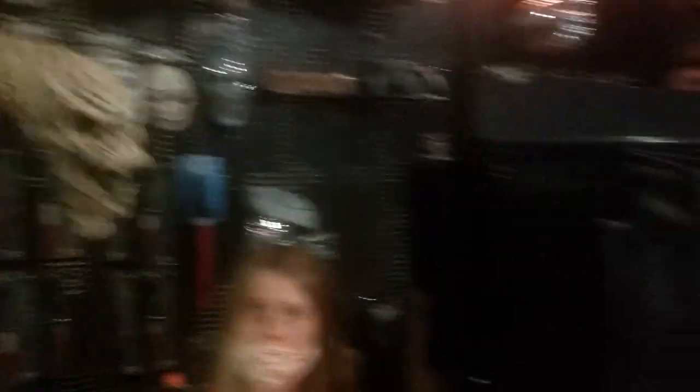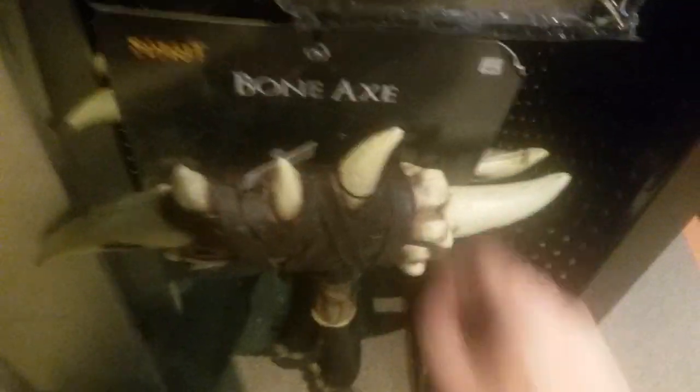You've already seen the scythes, they got buckets of those — same ones as every year. This one's got a little face on the end. A little chintzy bow. Ooh, a bone axe — I should make one of those, I can cobble something together like that. That's pretty awesome. How much is the bone axe? He is $20.